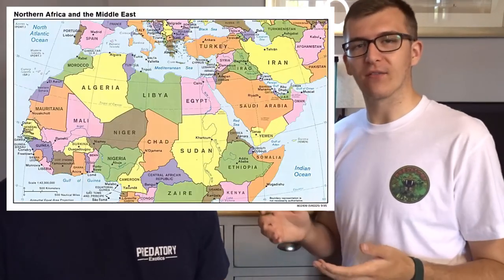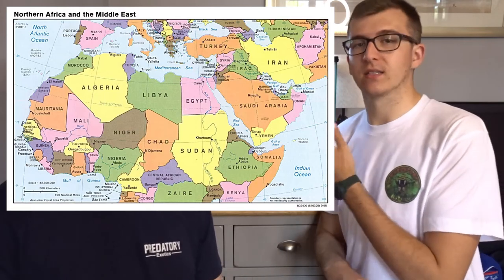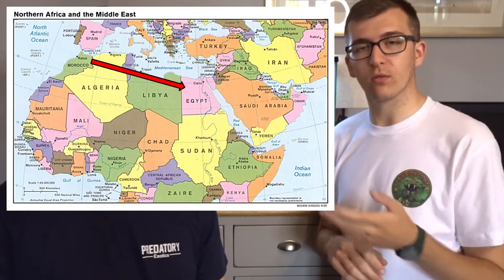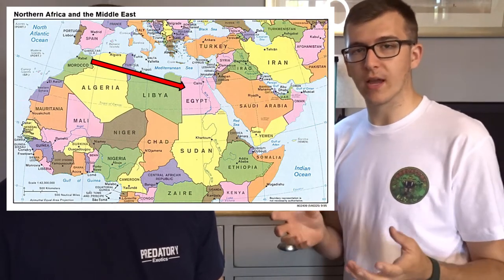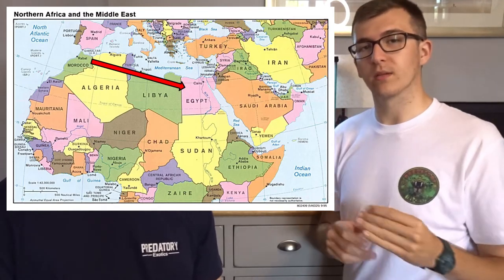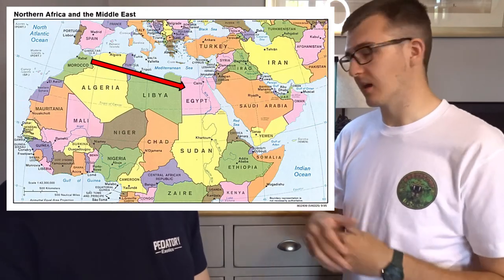These guys are found throughout northern Africa and into the Middle East. This species, the Stenodactylus stenodactylus, is found all throughout northern Africa from Morocco all the way to Egypt in the sandy sub-Saharan areas, slightly into the Middle East into Israel, where some of the other Stenodactylus species go further into the Middle East and share a lot of territory with this specific species.